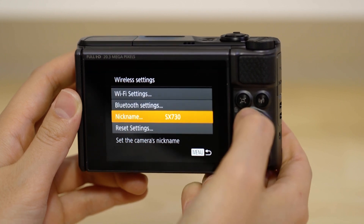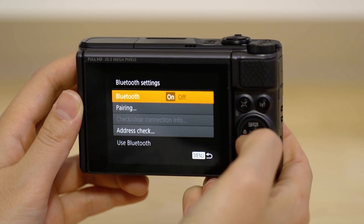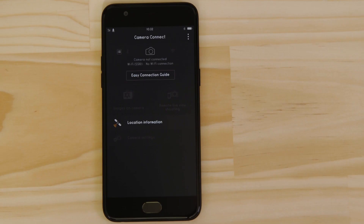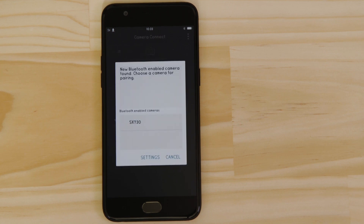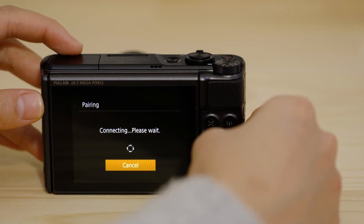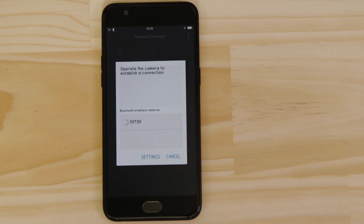Now go to the Bluetooth settings menu and select the pairing option. Head back to your Android mobile device, making sure that the Canon Camera Connect app is still open. In a short space of time, the app will detect the camera's Bluetooth signal. Tap on the camera's name. The camera will then ask you to approve the connection. Once you've done this, both the camera and your device will confirm that a successful Bluetooth pairing has been made.